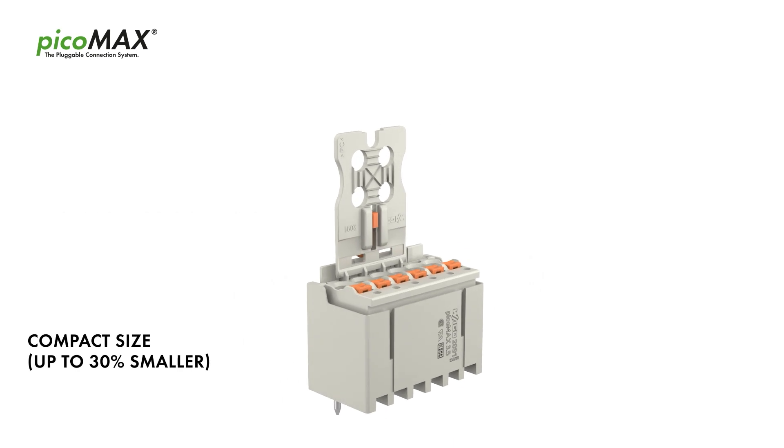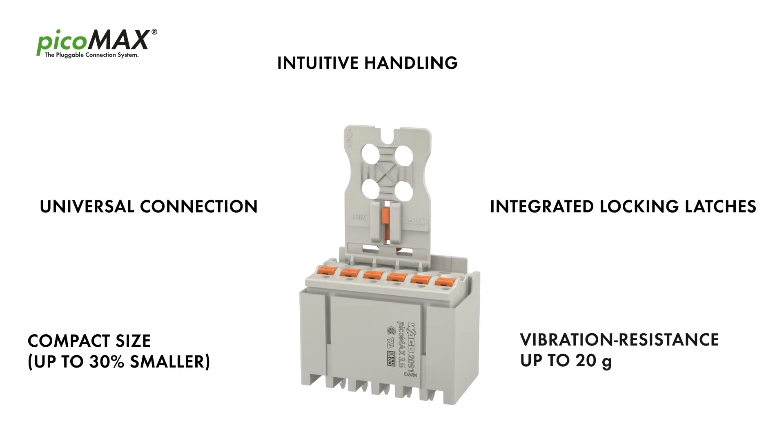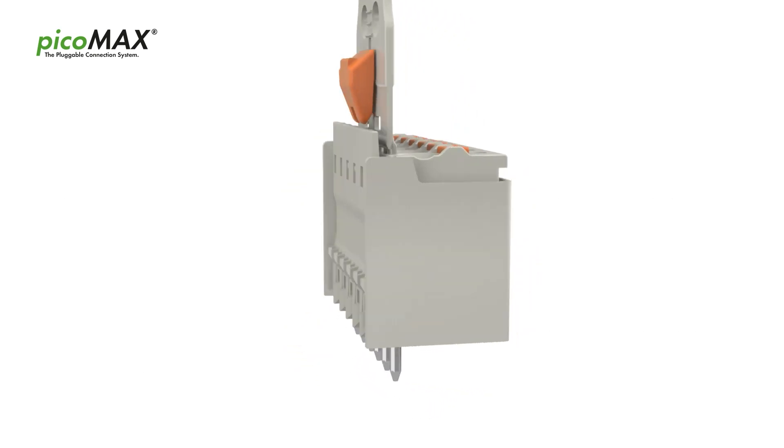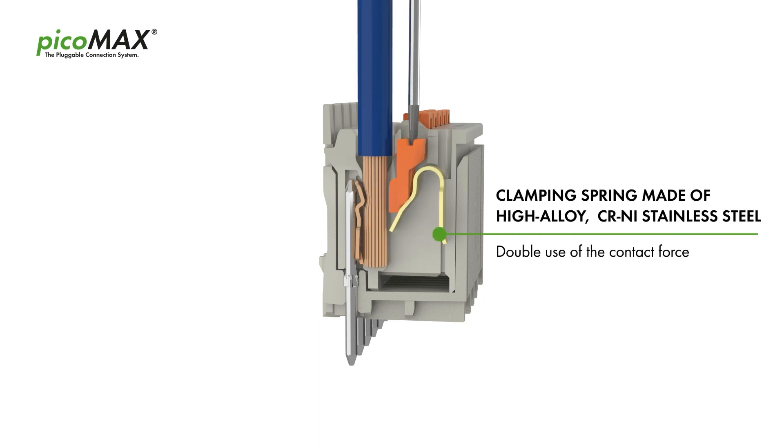PicoMax combines a simple and compact design with outstanding performance and advanced technologies. PicoMax makes double use of the contact force of a single chrome nickel stainless steel spring for clamping the conductor and connecting the header pin.